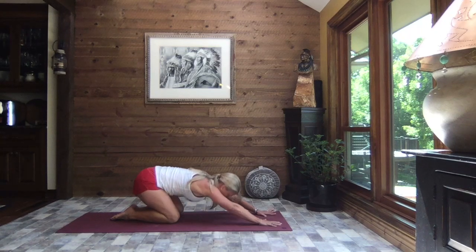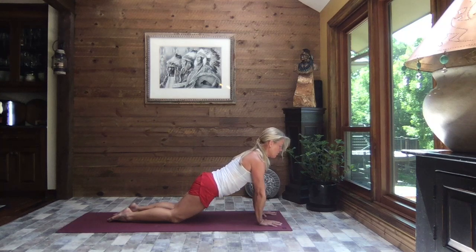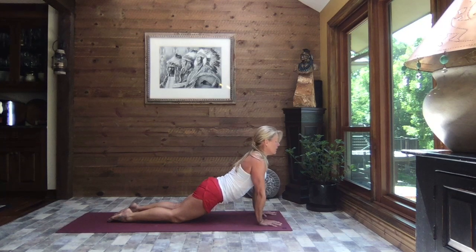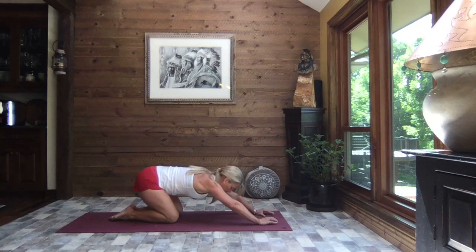One more time — inhale it up to modified plank, exhale slowly begin to let those hips come down towards the earth as you lift your chest towards the sky, gaze towards the sky. And once again, level it back out and sit it back to child's pose.